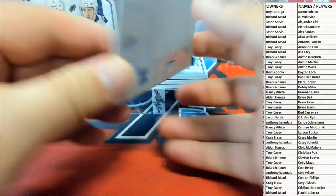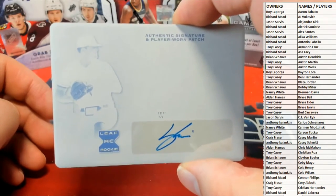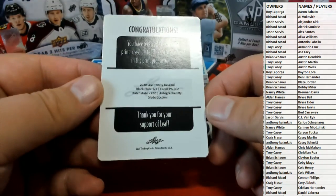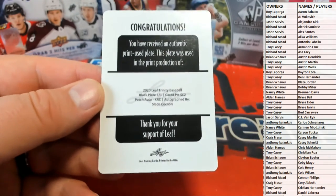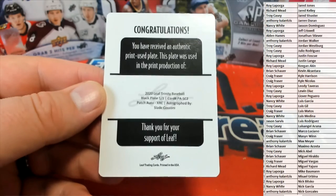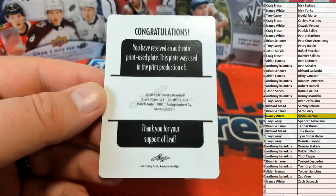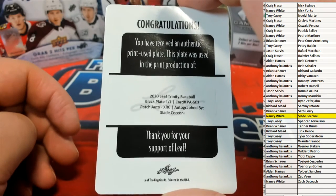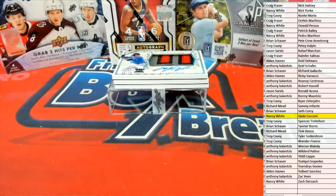All right, here we go — here's our first one: autograph plate, Leaf XRC rookie. And that's a black plate, that's Slade. Let's see who's got him over there tonight — that's Nancy W! Black plate, one of one. Great start here for Trinity Baseball, just fantastic.